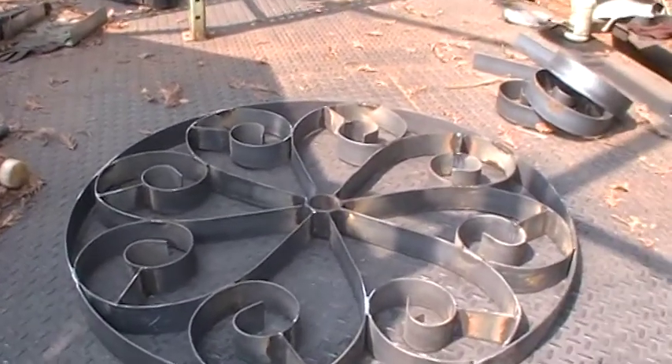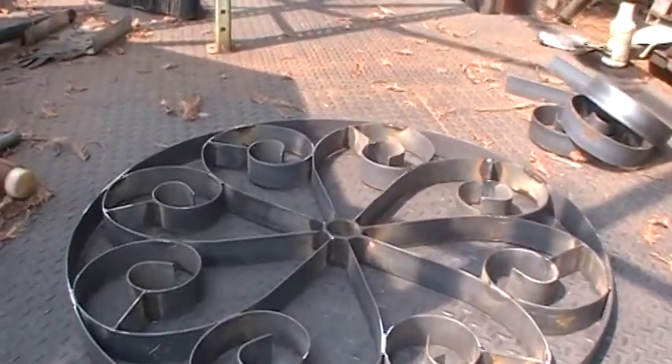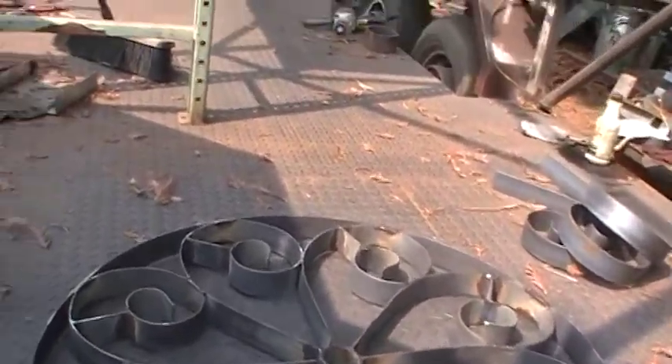Hey, how you doing? Dave here. Well, I got a little bit done. Here's another rosette that got welded up.